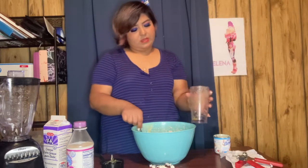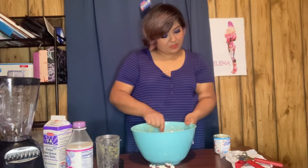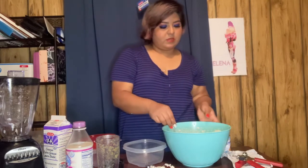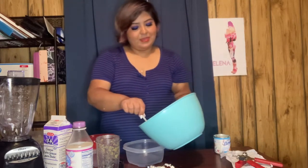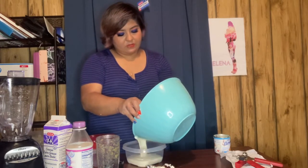Now we're gonna fold it in, and we're done folding. We're gonna put it into containers now so we can freeze it. It's been a few days and I forgot to show you guys the ice cream.